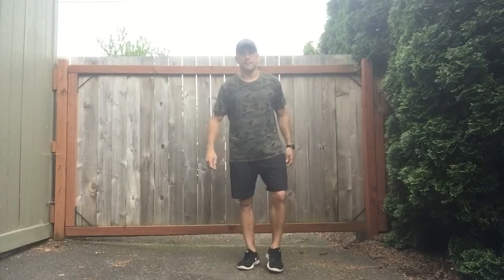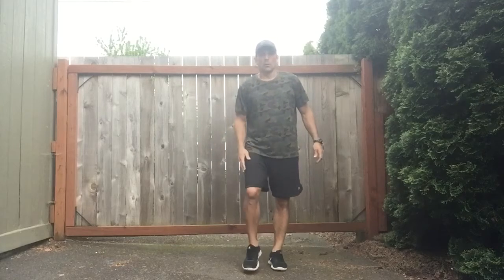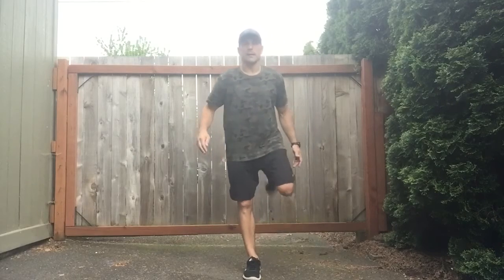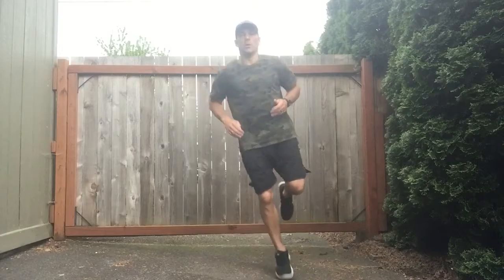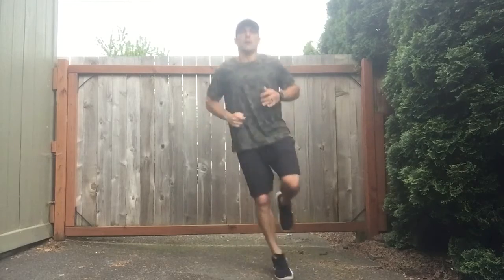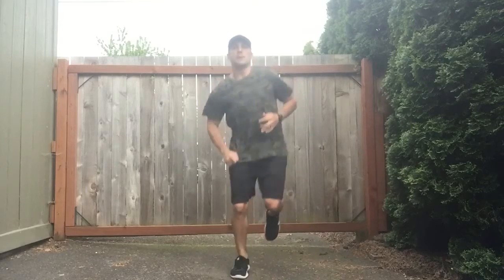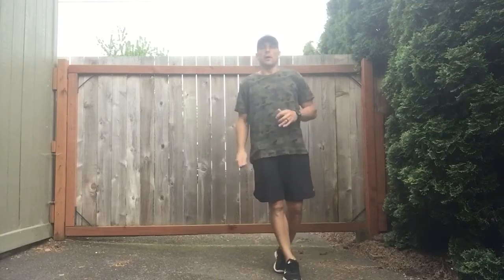Excellent. A little more difficult on one leg. My left leg's better than my right — you might have one that's better as well. We're going to go right leg now, left leg back. And here we go.